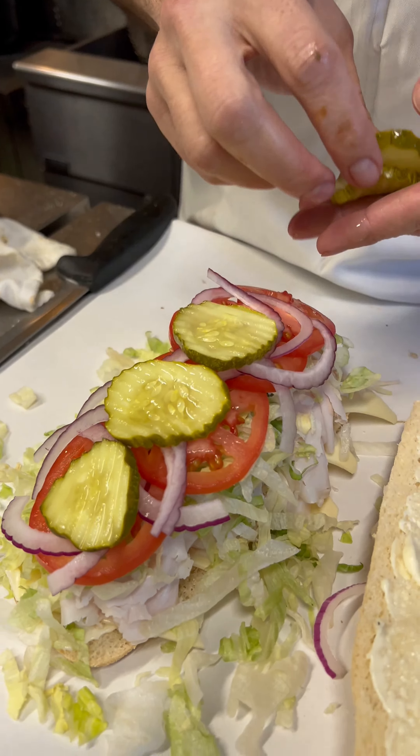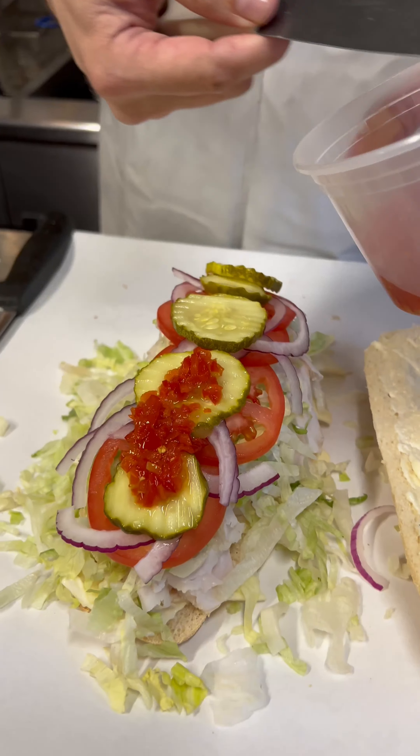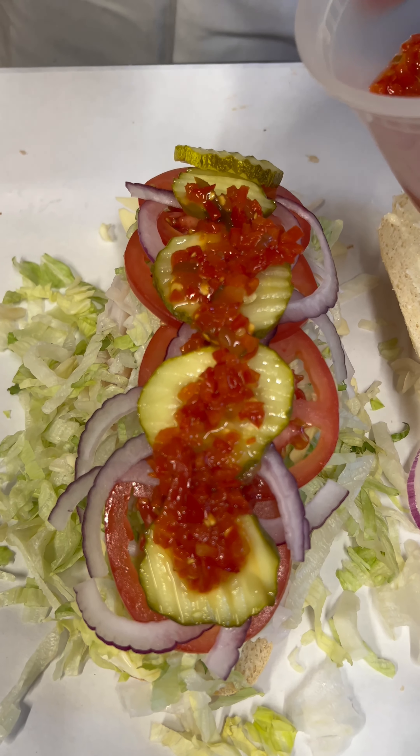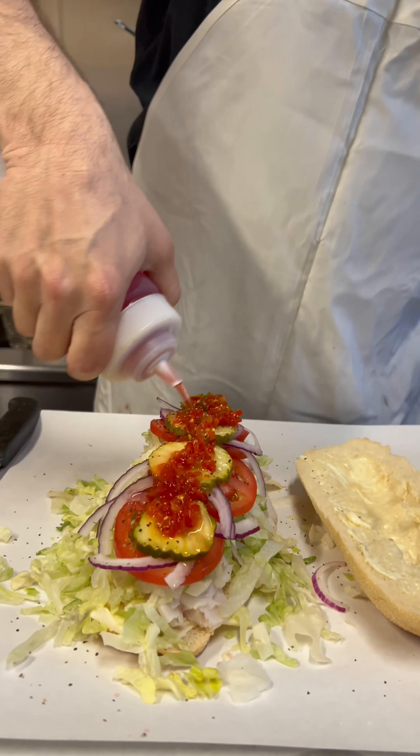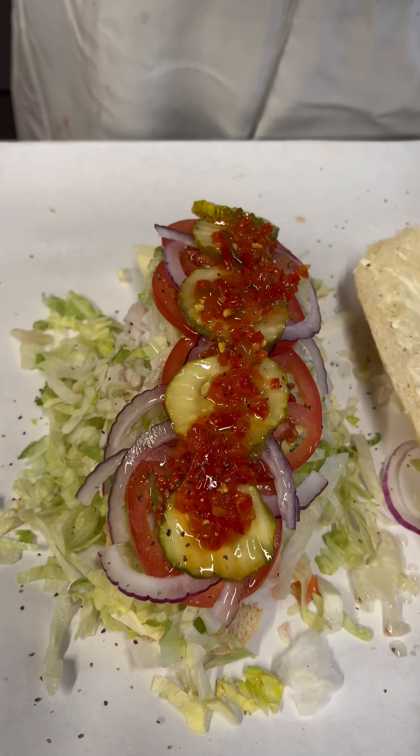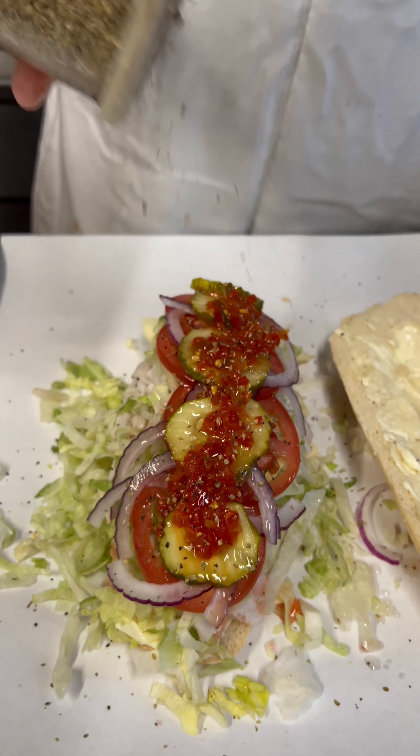This is going to get a little bit of hot peppers on there, give it a little bit of heat and a little zing. Season it up with salt and pepper. Now it's going to get a little red wine vinegar, some olive oil, and I'm going to bless it with a little bit of oregano.